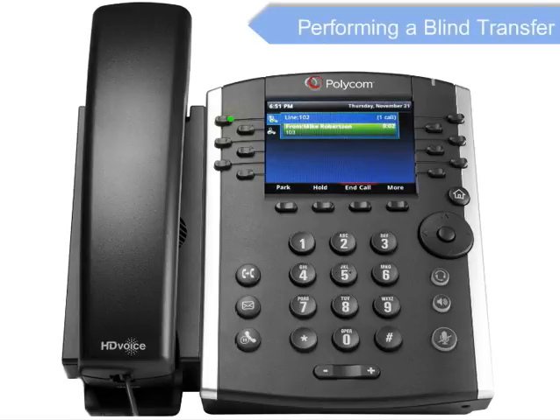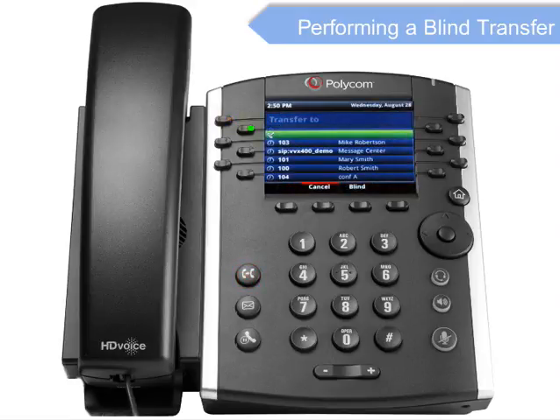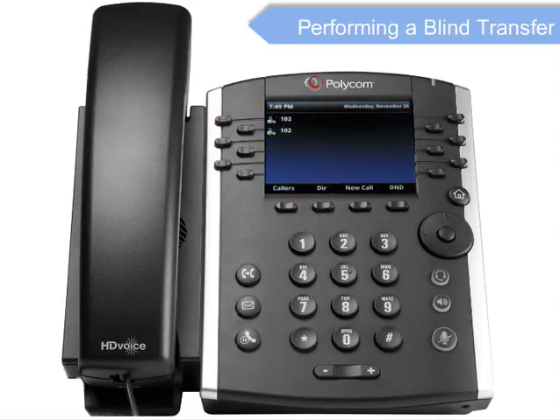A blind or unattended transfer takes place when you transfer a call to someone without announcing the call first. To conduct a blind transfer while on an active call, press the Transfer key, then the Blind Transfer soft key. Enter the destination you wish to transfer the call to and press the Send soft key. This completes the transfer.